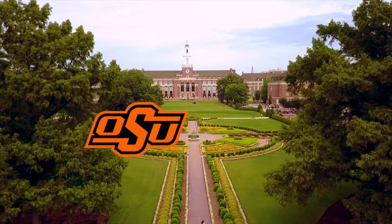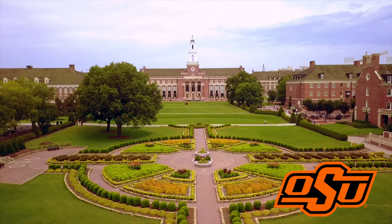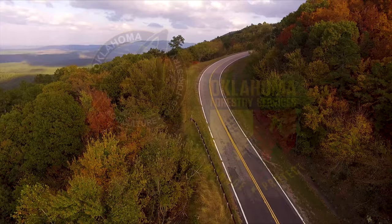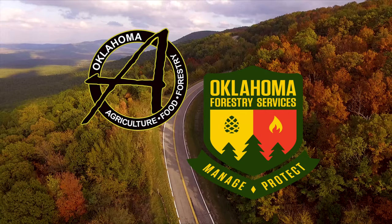Oklahoma Gardening is a production of the Oklahoma Cooperative Extension Service as part of the land-grant mission of the Division of Agricultural Sciences and Natural Resources at Oklahoma State University, dedicated to improving the quality of life of the citizens of Oklahoma through research-based information. Underwriting assistance for our program is provided by the Oklahoma Department of Agriculture, Food, and Forestry, helping to keep Oklahoma green and growing.